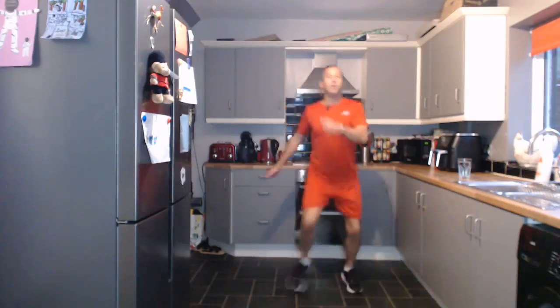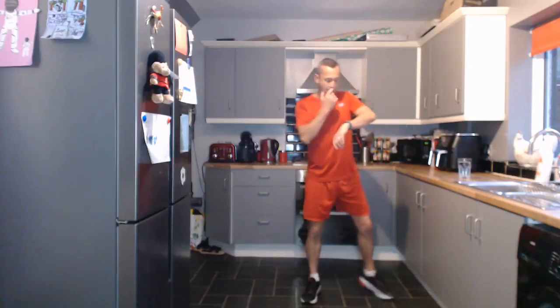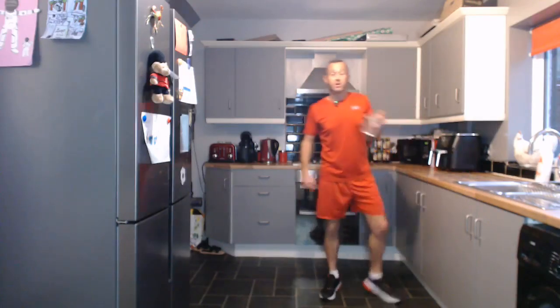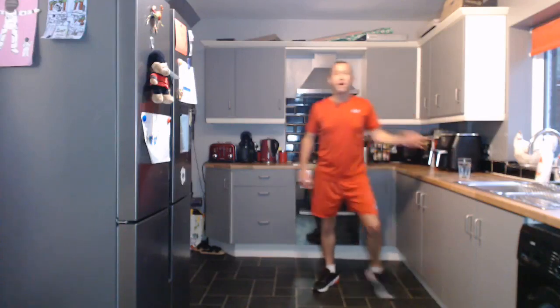Shake that off — good work everybody. So what we've done there is 1,100 steps — that's not bad at all. That's what you want to be aiming for, and that was a steady pace — I wasn't going too fast. If you can get a thousand steps or more per round, absolutely amazing.